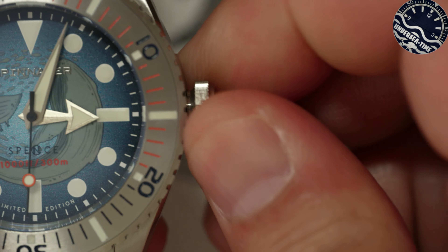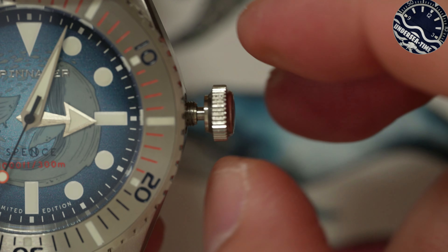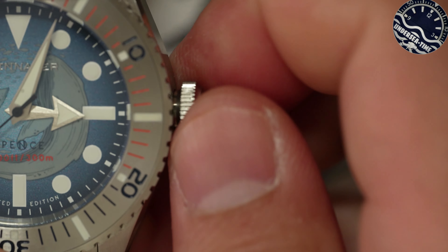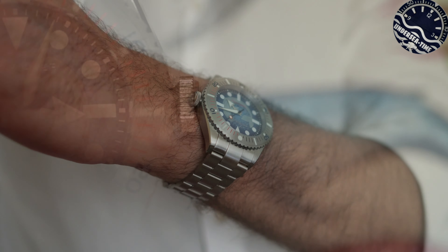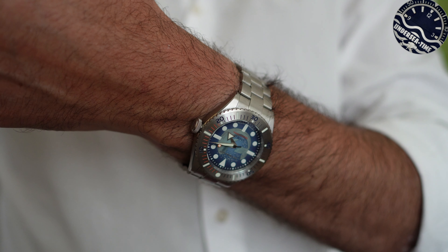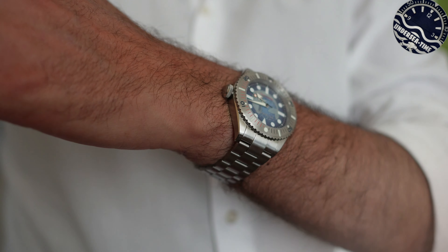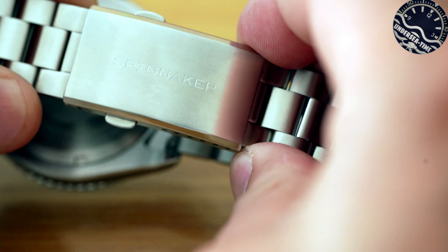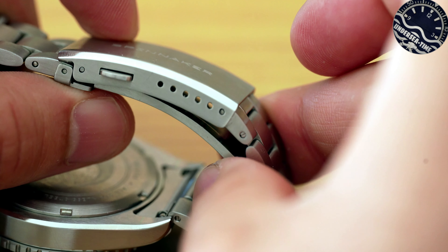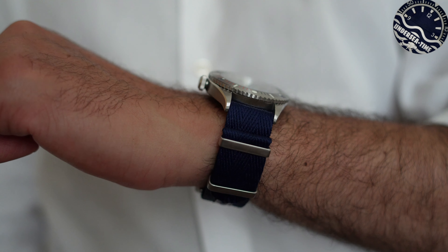A ore 3 abbiamo la corona che si svita e si riavvita molto bene. Vi ricordo che questo segnatempo è in grado di sopportare 300 metri di impermeabilità. Il passo del cinturino e del bracciale è di 20 mm e il bracciale è davvero comodo. Pur non avendo estensione per la muta, abbiamo una clasp ricavata dal pieno con 6 micro regolazioni.